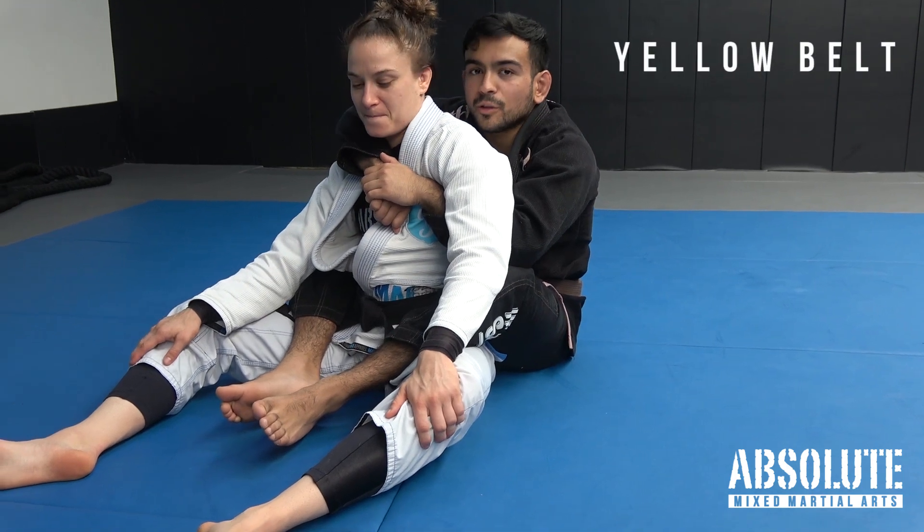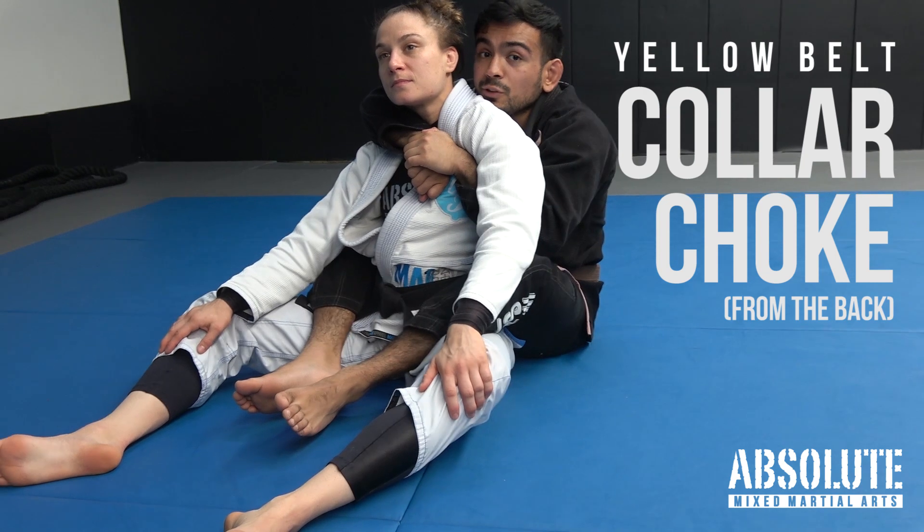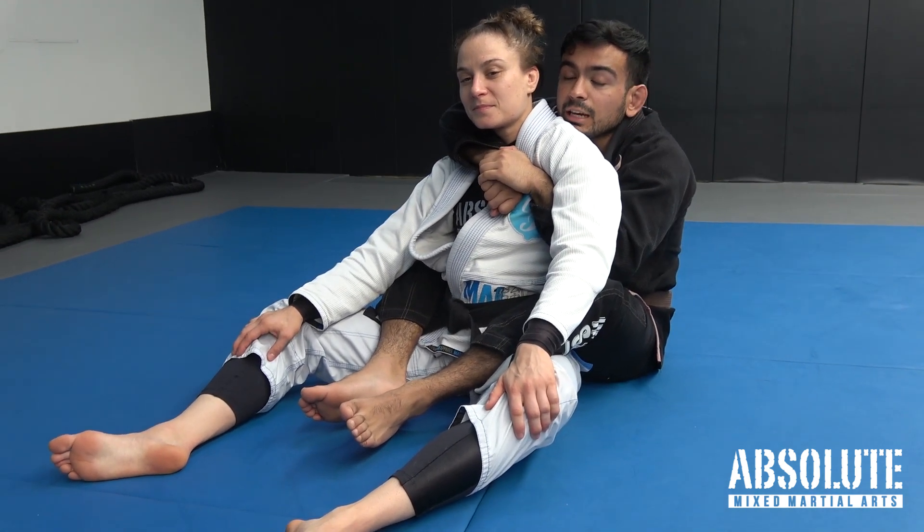Collar choke from the back. It's really important that when I have back control I keep everything nice and tight. My head is over the shoulder, keeping everything nice and tight together.